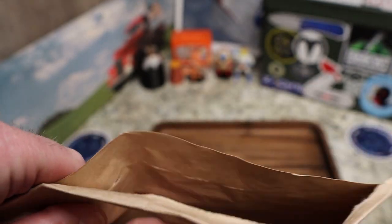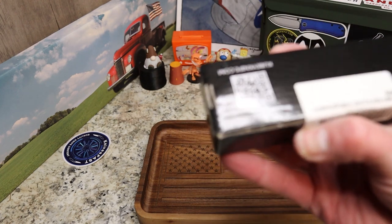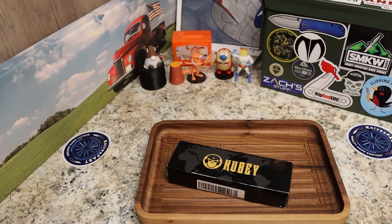I got a message the other day from Kubi asking if I wanted to check out one of their models, and that's what we have here. This is the Kubi RDF KU316C — a spearpoint in G10.